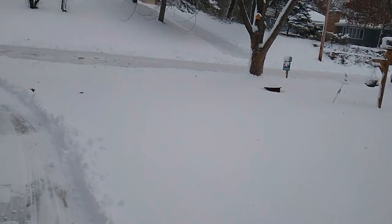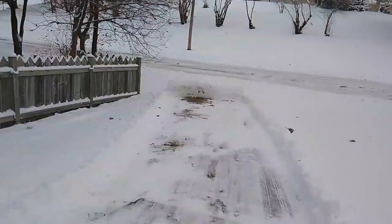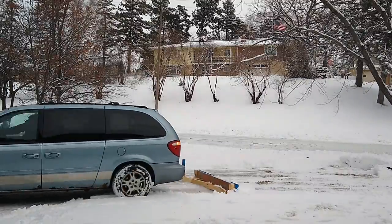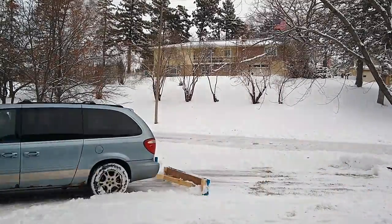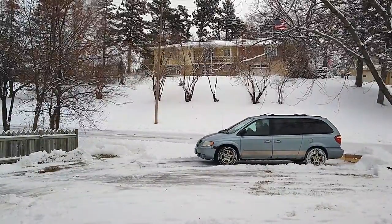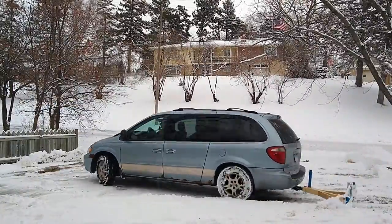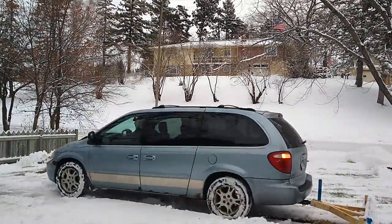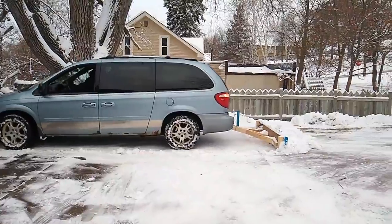It actually works quite a bit better than I expected. My goal here was to push it off the driveway so it's not in the way — probably not exactly where I wanted it right now, but first time. One of the biggest issues with having it on the back is not being able to see where I'm going — a backup camera would fix that.